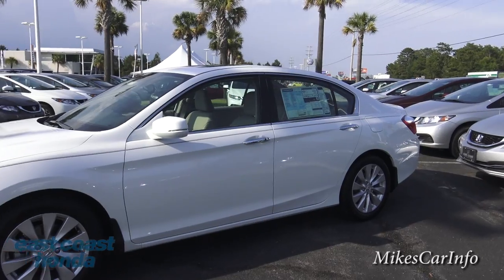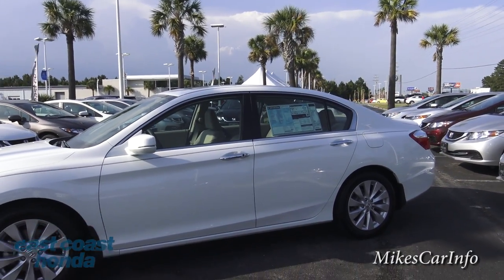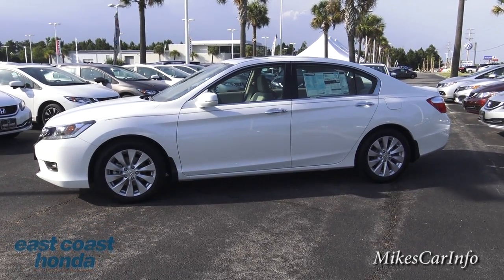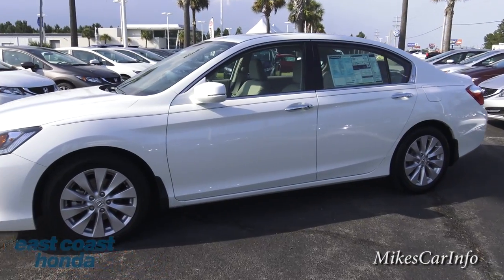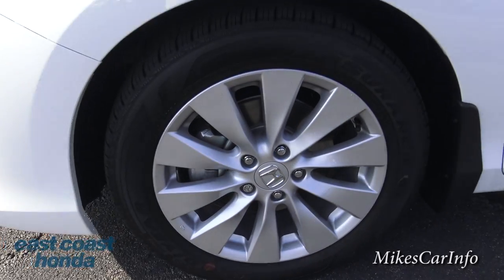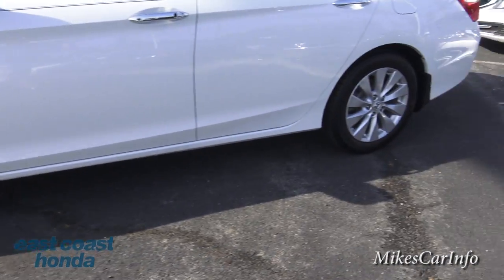This is a 2015 Honda Accord, four-door EXL, and this one does have navigation. It has 17-inch alloy wheels, silver painted, with four-wheel disc brakes.